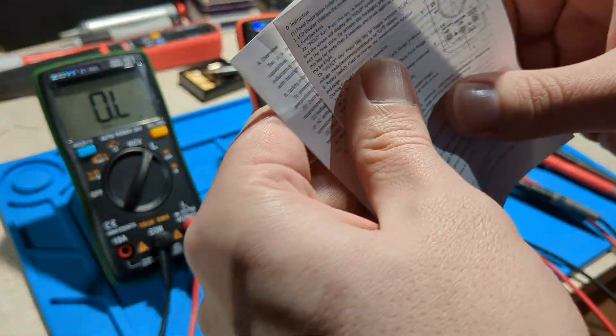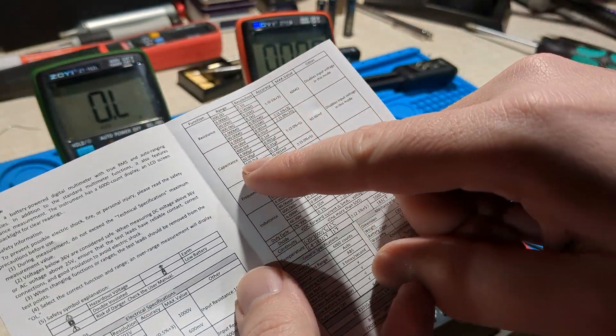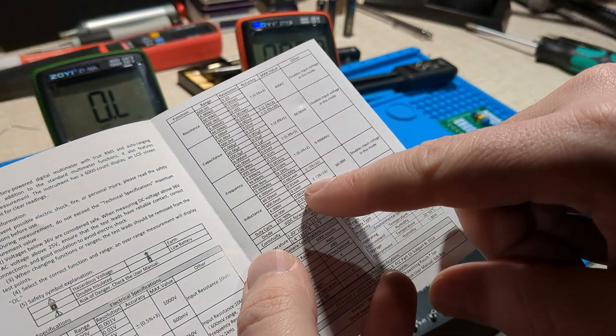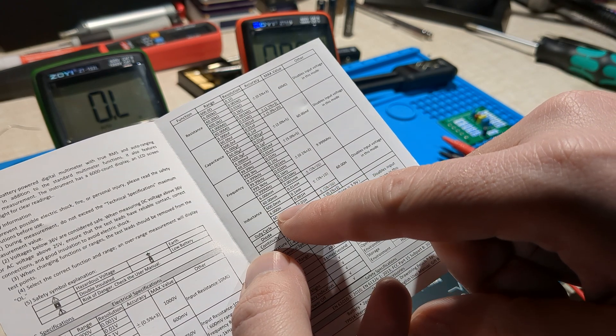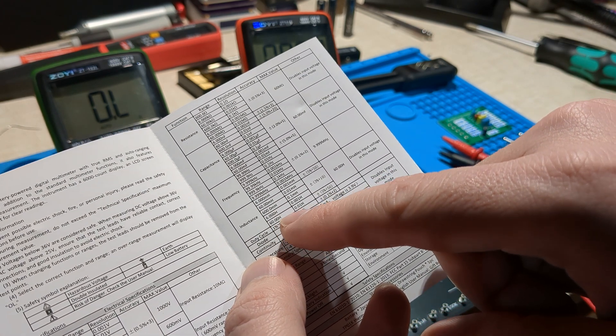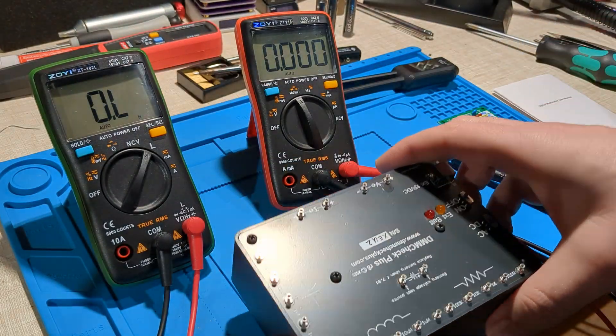If we look at the manual, we've got resistance, capacitance, frequency, inductance. We've got ranges of 6 millihenrys, 60, 600 millihenrys, 6 henrys, 60 henrys. So it works okay at the millihenry range.